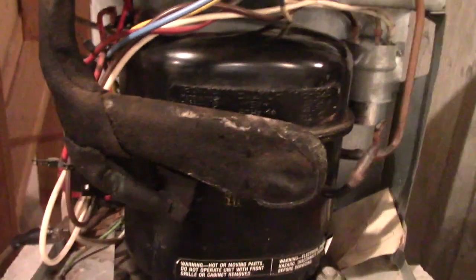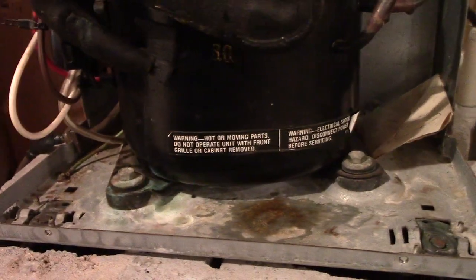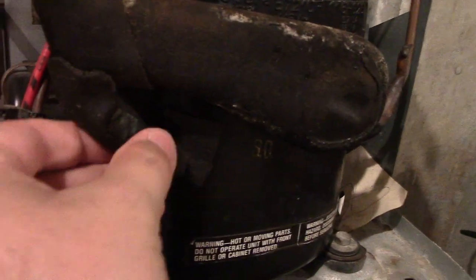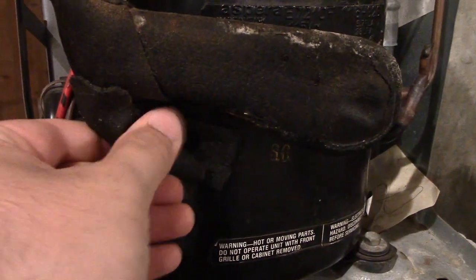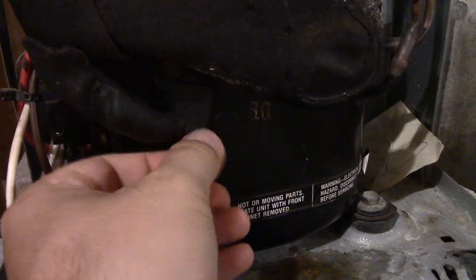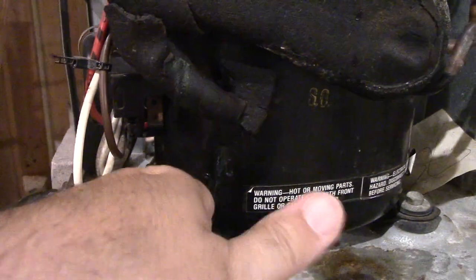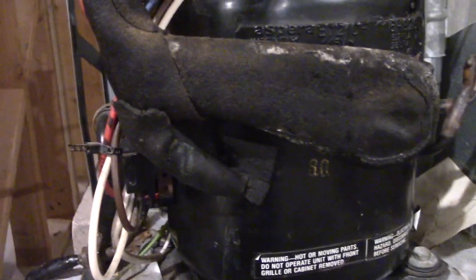Let me get a temporary fix for this insulation here. This is basically the best it's going to get — it is very flexible and I was able to wrap it around some, so it does cover the pipe, but this insulation has definitely had it. You know the Airheads candy? That's kind of what this feels like right now — flexible, but definitely on its way out. This is just stuff from the copper. I checked all over the compressor — no rust, nothing. So that's good. Everything in here looks good, so that's a good temporary fix for now.